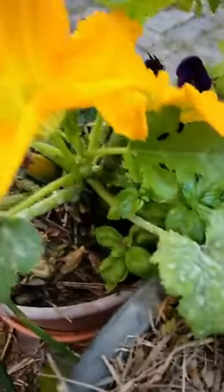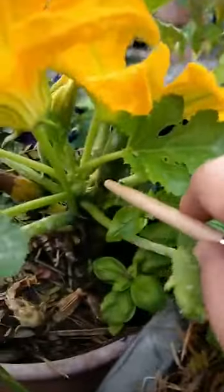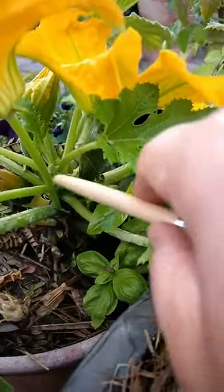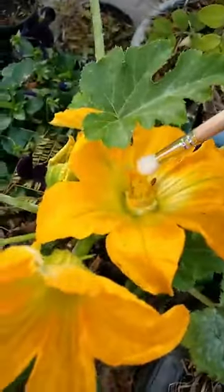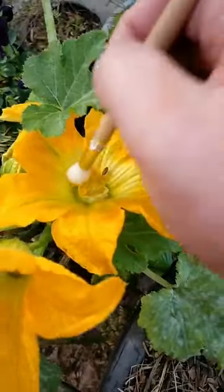And look, this is my zucchini. See here - that's the female flower and this is the male flower. What I'm doing is getting some of that pollen and putting it on here.